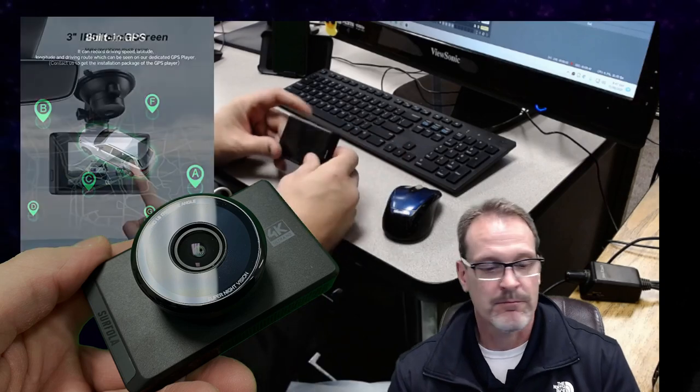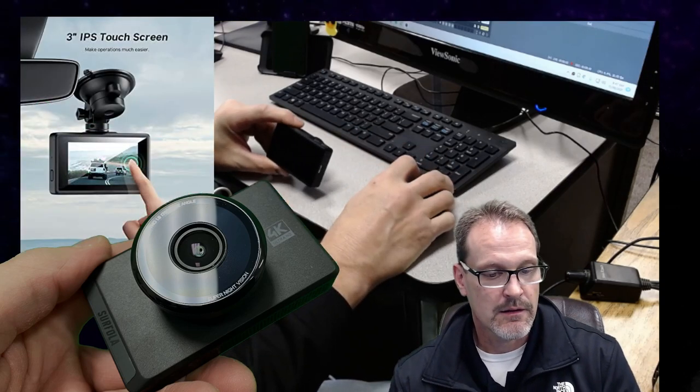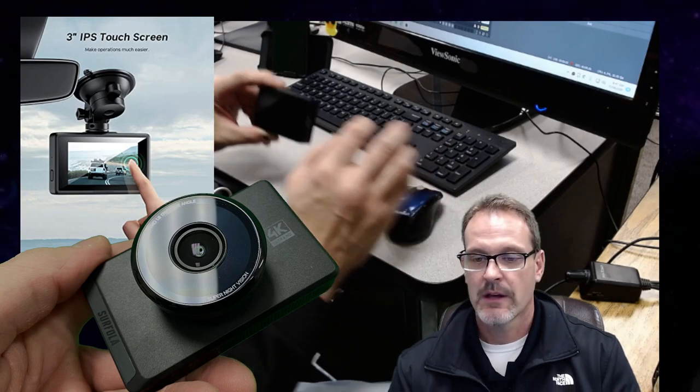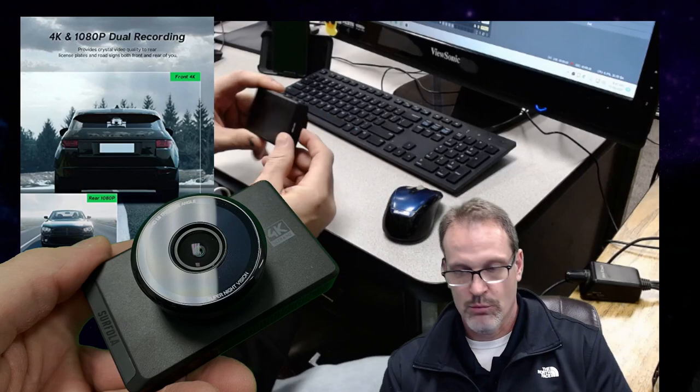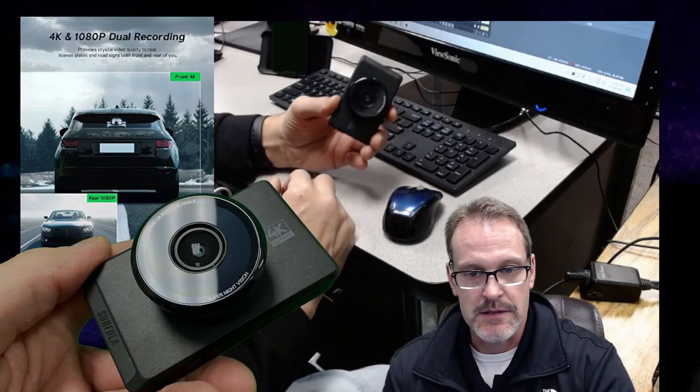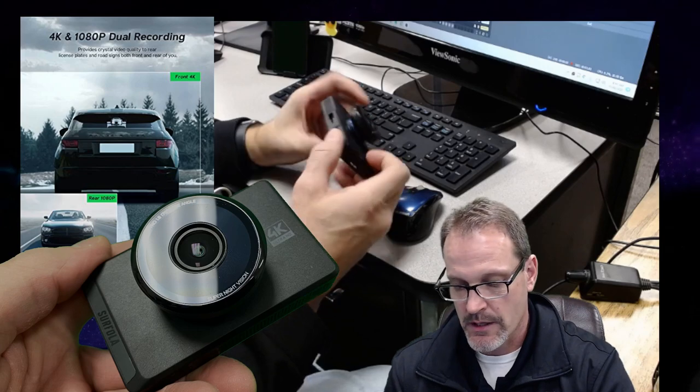Hey, this is Dad Random, and I have got something a little bit new. It's been a while since I've done a dash cam video, but this is a new dash cam that I just picked up. This is the Surfola 4K dash cam.